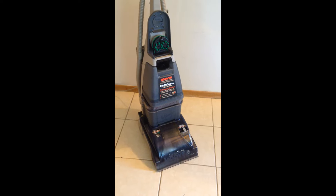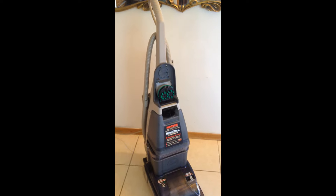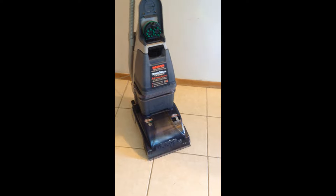Hey guys, here's my Hoover Steamvac. We don't need it anymore and it comes out of the estate — it's a super premium unit. Let's go through it. It is made by Hoover, so you know it's as good as it gets.